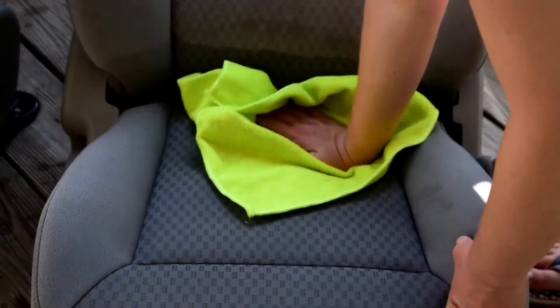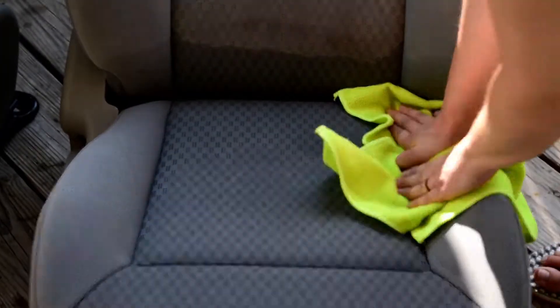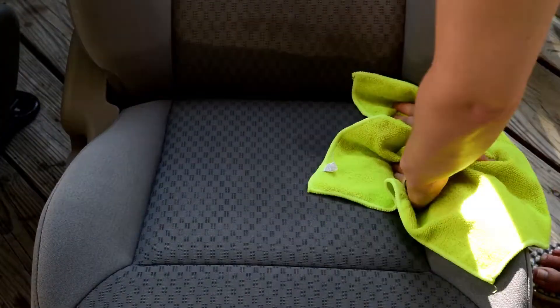The last thing that I will do is take my microfiber towel and press that onto the seat to try to further absorb the cleaning solution.